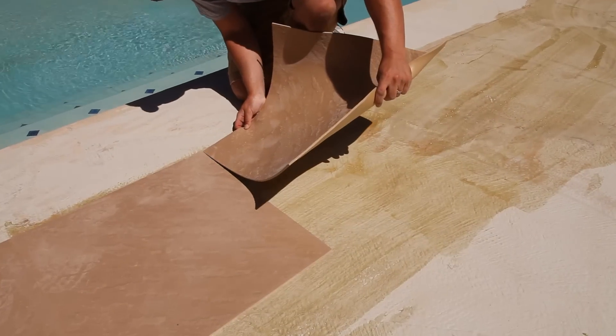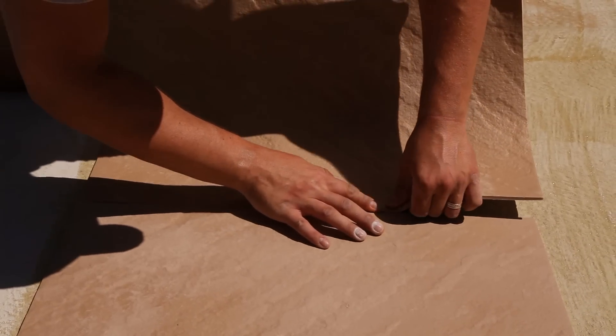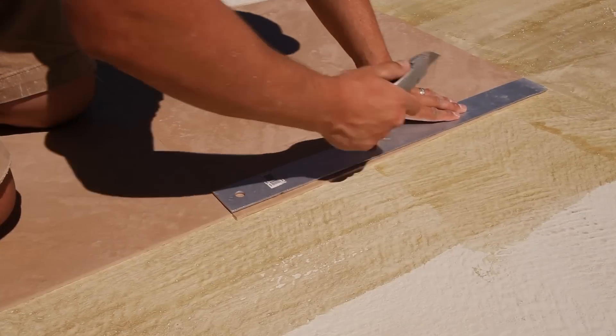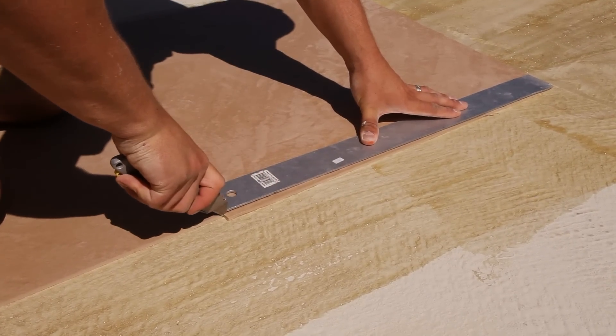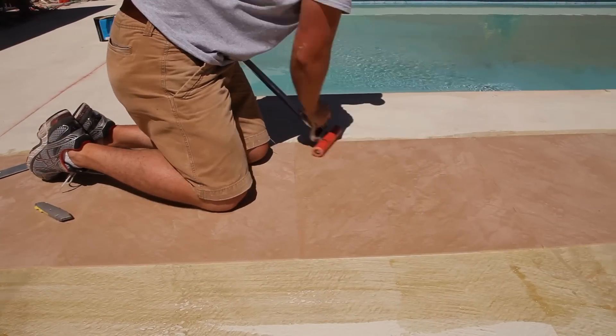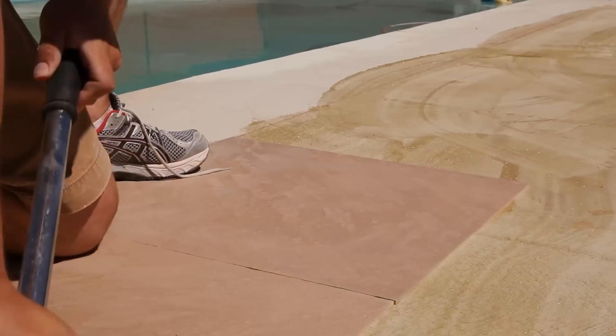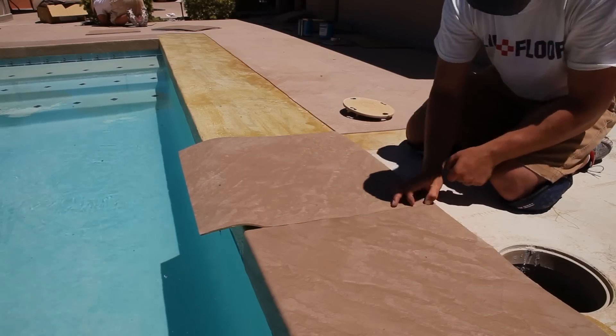The tiles will expand and contract with the subfloor once they are adhered, so it's okay to install all the way to the edge of the room. Adjustments can be made to the tiles using a ruler and knife — it's always a good idea to have a fresh pack of blades. Using a roller can help ensure tight seams; the tiles can be stretched or compressed up to a 16th of an inch. They can also be molded to go around corners to make an attractive finished appearance.